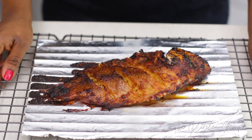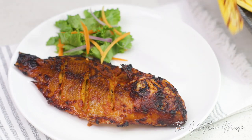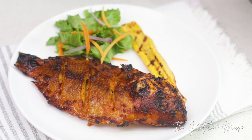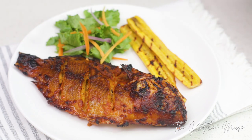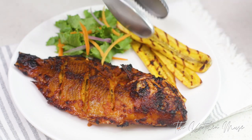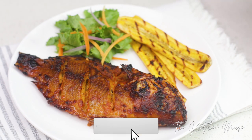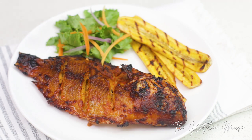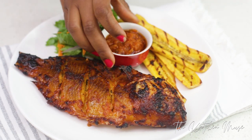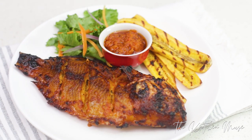My fish is now ready and this is what it looks like. I'm serving it with a fresh side salad, my grilled plantain, and also the remainder of the sauce that I made earlier to marinate the fish. And that is all for this grilled fish — it's so simple, packed with flavor, and delicious. Make sure you subscribe to my channel if you haven't already done that. Follow me on Instagram at TheKichiMuse, on Twitter at KichiMuseNG, and I'll see you guys in my next video. Thank you so much for watching. Bye-bye.